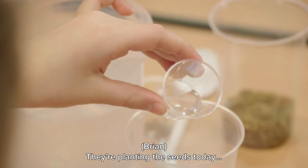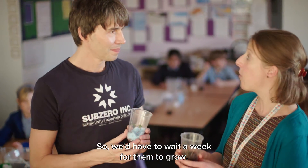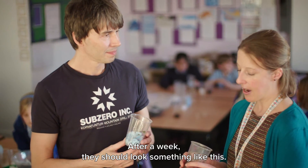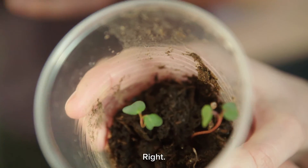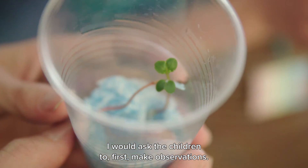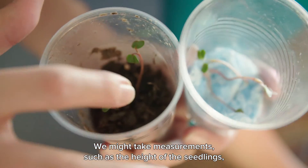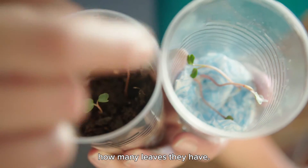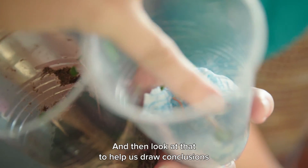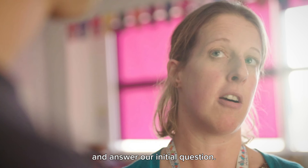So, they planted all the seeds today, but then how do you follow that up? We'd have to wait a week for them to grow, and after a week, they should look something like this. I would ask the children to first make observations. We might take measurements, such as the height of the seedlings, how many leaves they have, and then look at that to help us draw conclusions and answer our initial question. We'll see you later.